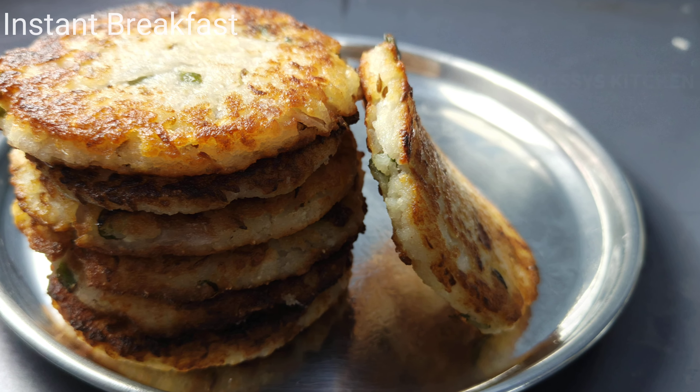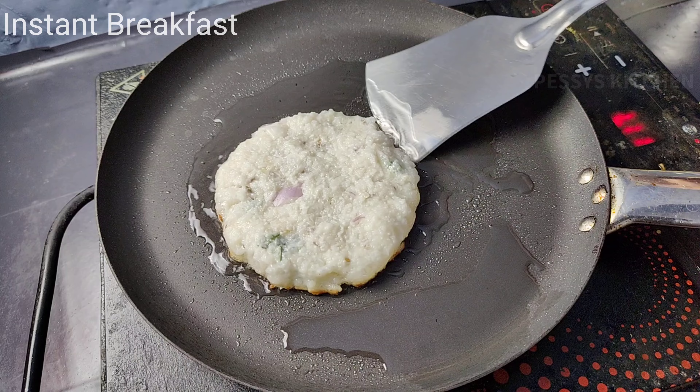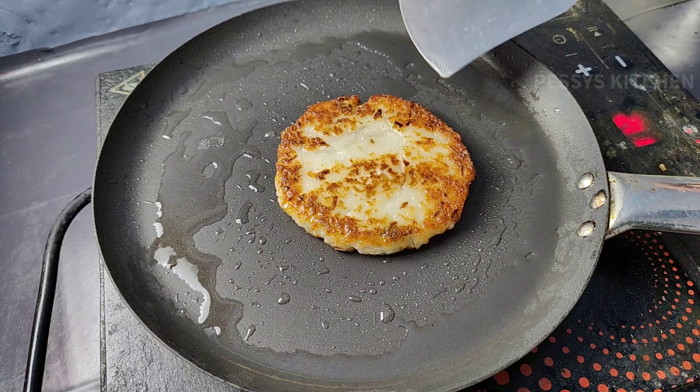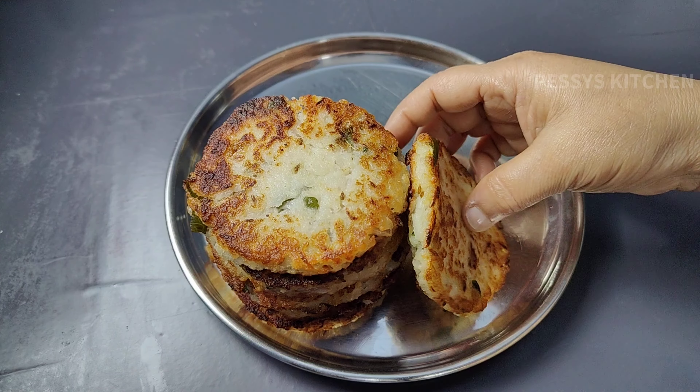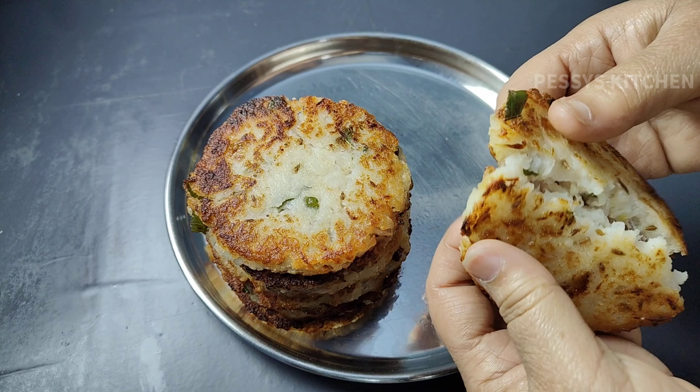Hi, welcome to Pesis Kitchen today. I will show you an instant breakfast in 10 minutes. I will show you the process of this instant breakfast every day.